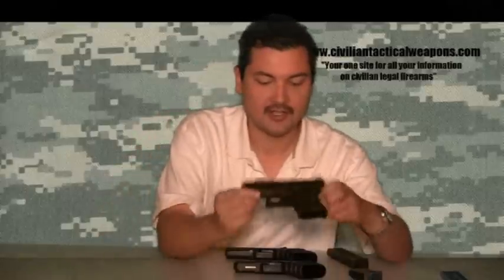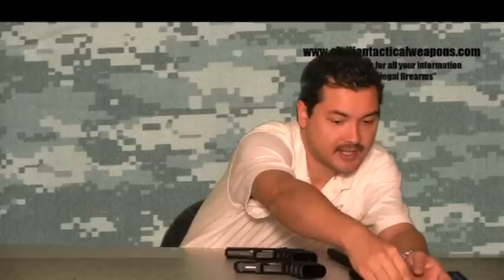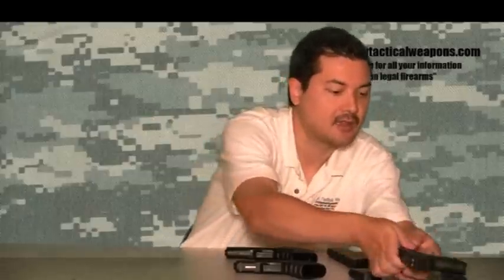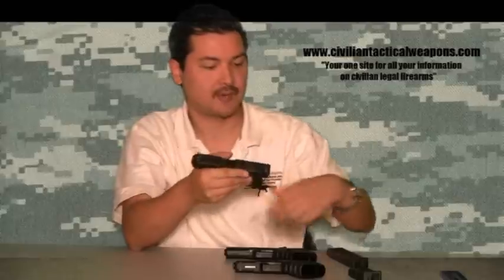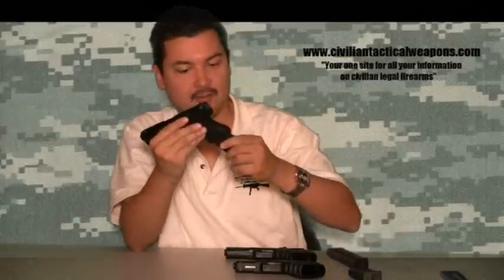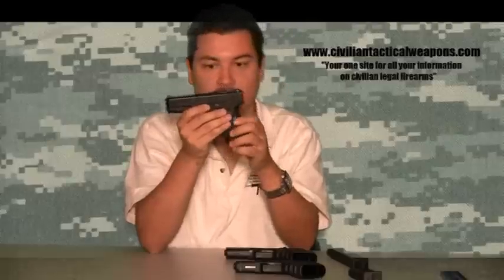If I go down to the mini Glock, the overall length is about under 7 inches, and the height is closer to about 4 inches. Depending on which type of magazine bottom you have, you could have a magazine extender, which would actually make the gun stick out a little further.